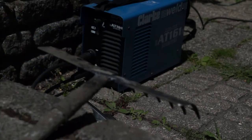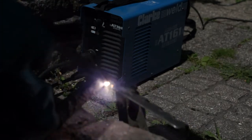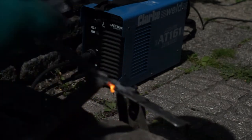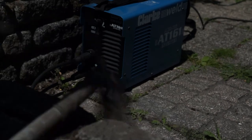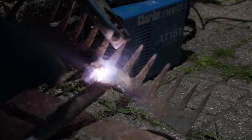For the most part this works, but certainly right at the ends of the weld just where it becomes level with the handle, it has blown through, and you'll see me a little bit later on trying to backfill these — somewhat unsuccessfully.